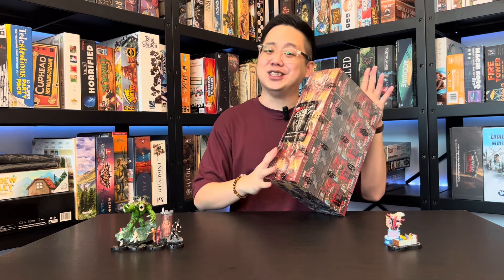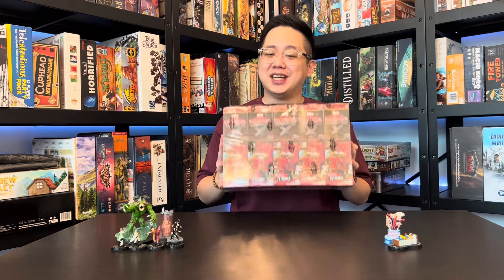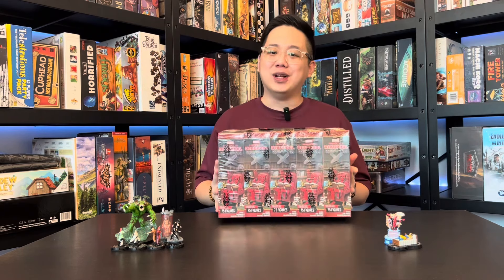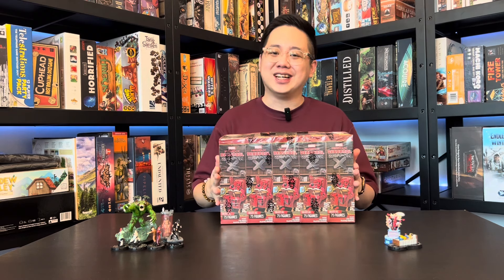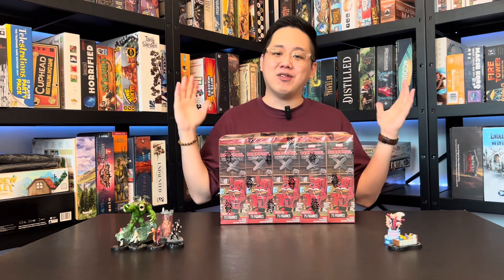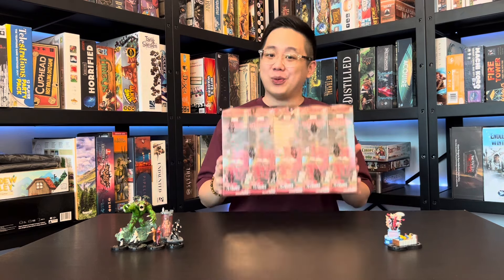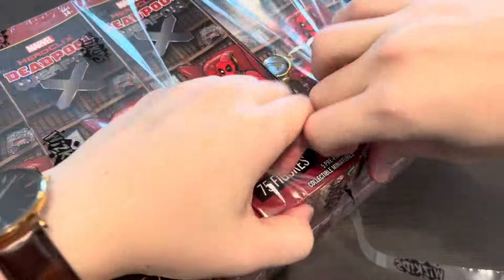Fingers crossed it's Wolverine or X-23, because those are my favorite characters. I'd like to thank WizKids for sending me this brick way before the release date so we can have fun together and crack open these contents. I'd also like to thank my local game store Team Board Game for giving me this venue. Without further ado, let's crack some boosters open and tear this plastic wrapping away and get to these 10 boosters.